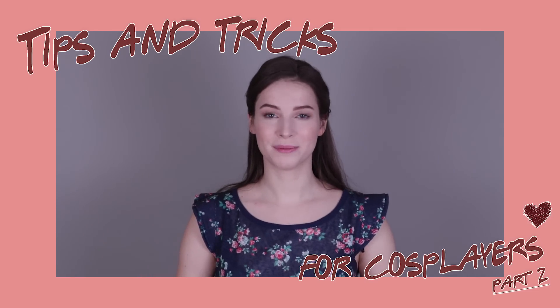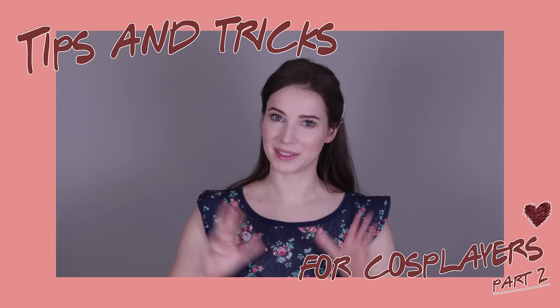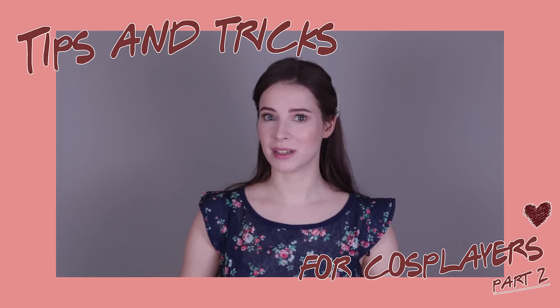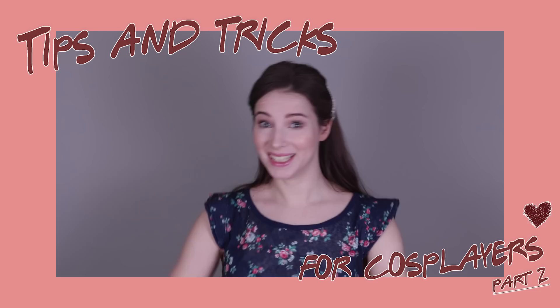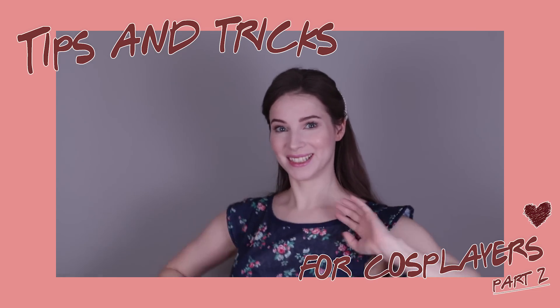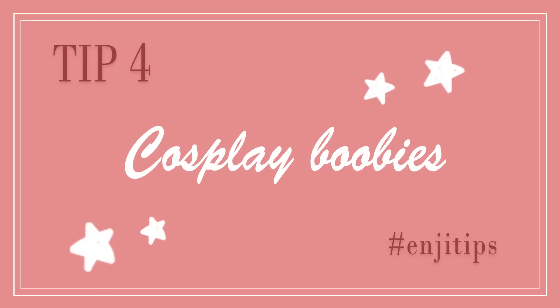Hey guys, I'm back with the second part of my tips and tricks video. In this one I'm going to have eight more tips for you — some of them are swing issues, some of them are pattern-making stuff, and some of them are upper body situations. So enjoy! The fourth tip is about boobies.